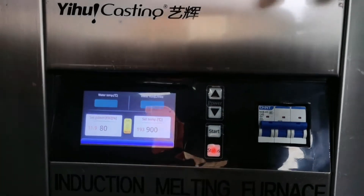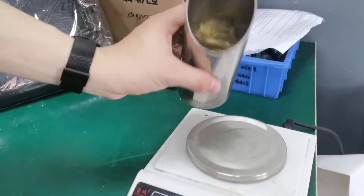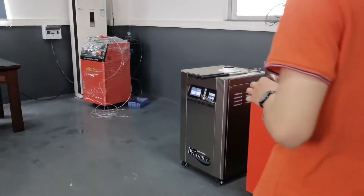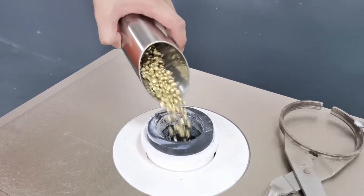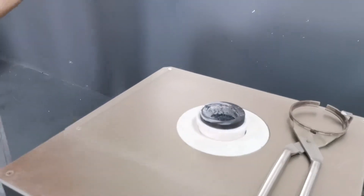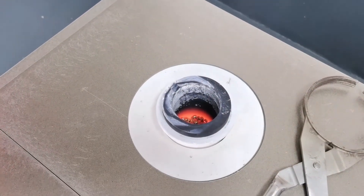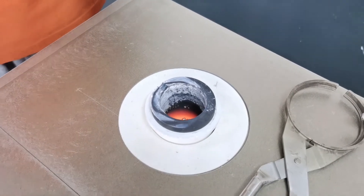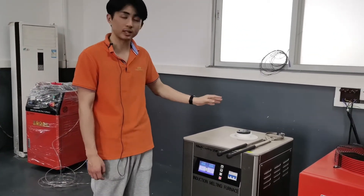When it starts, we can pour the matter inside. We pour 500 grams of matter — the copper — inside of the machine. You can see the melting process is very fast; it just needs three to five minutes to finish the melting process.